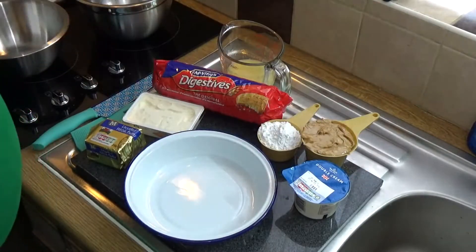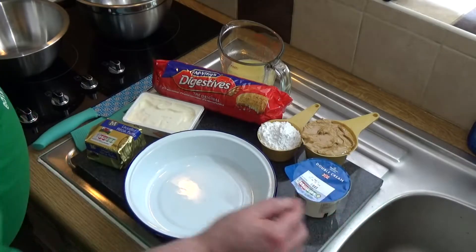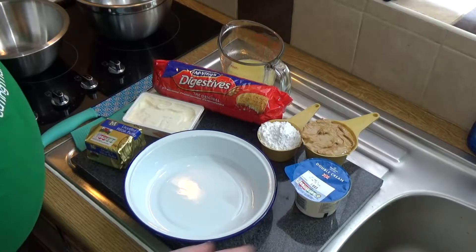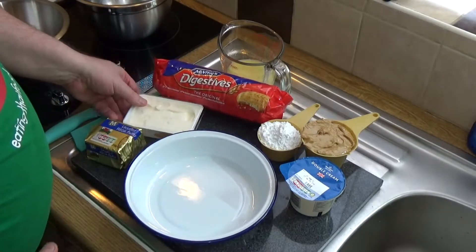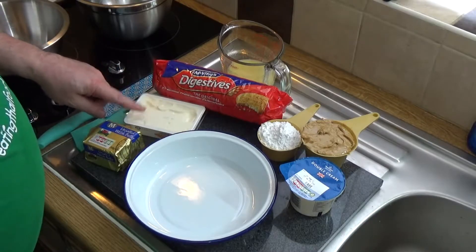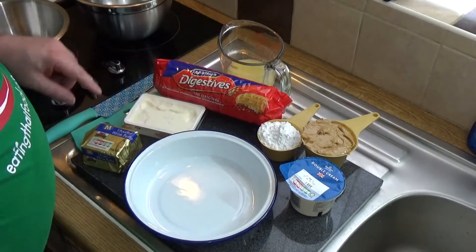You'll need about a cup of double cream. You can use single cream, but I use double cream because it's more fattening and excessive and it upsets the food police. You'll also need a standard tub of cream cheese, which is about 200 grams. I'm not sure if that's going to be too much, but I'll see once I've got the pie filling sorted out.